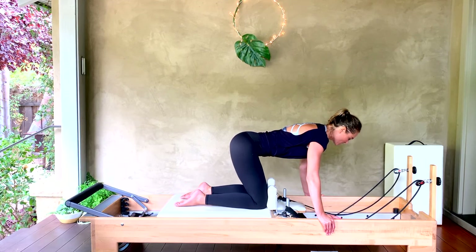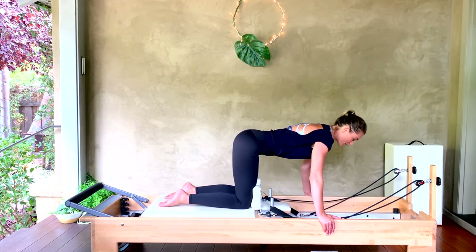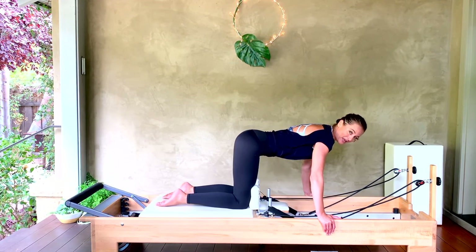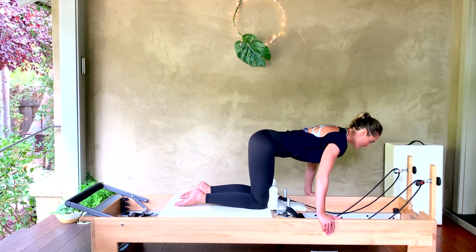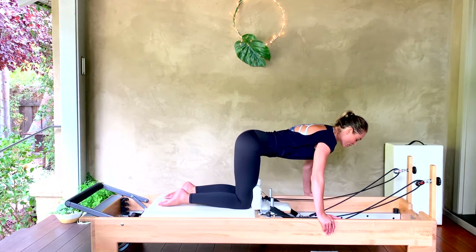Inhale here — exhale, pull those knees just under the waistband. Inhale back. Don't let that carriage go to the stopper anymore — stay under that tension. Make sure the upper body isn't moving forward and back in space. The shoulders stay still over the arms and wrists.